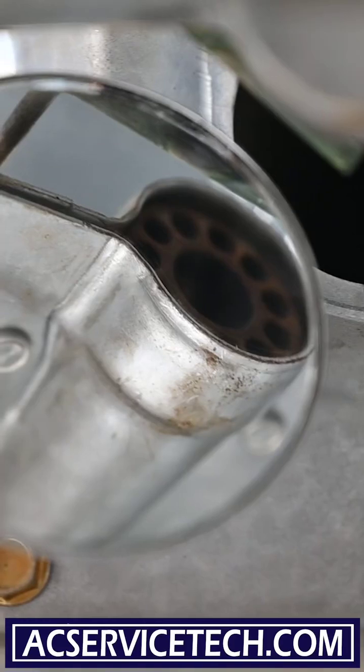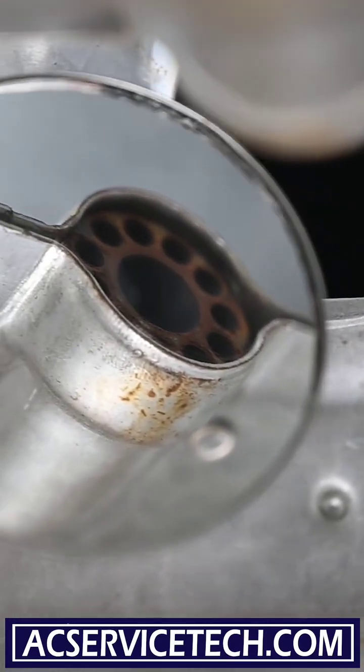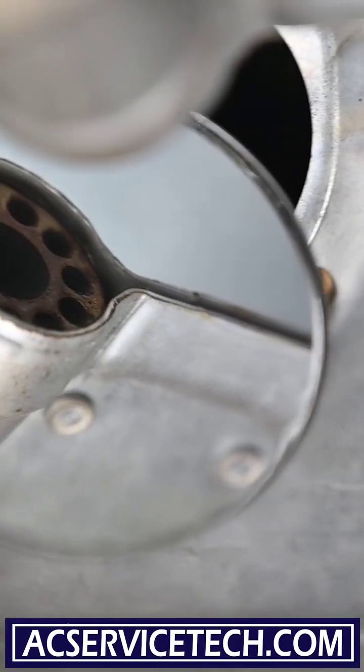We can see that this burner is in really good shape. We don't see any rust on there, and that's exactly what we want when looking at these furnaces. We want to make sure it's in good shape and also that they're lined up. The crossover tubes are lined up — that's exactly what we want. We don't see any cobwebs in there; it's all clean.